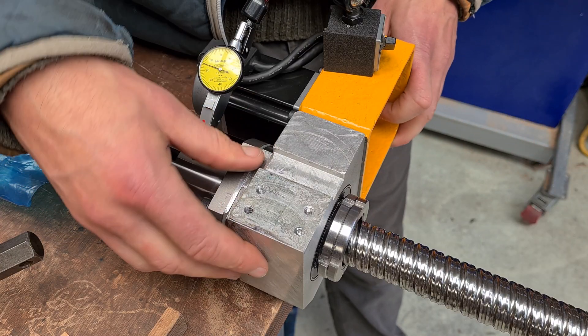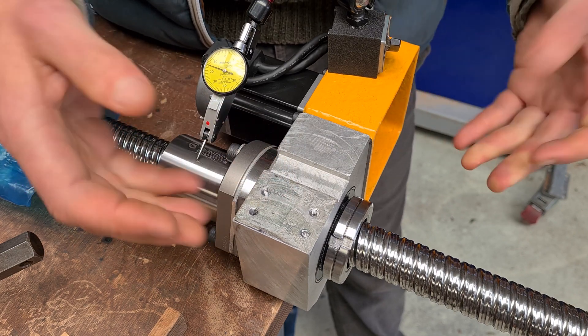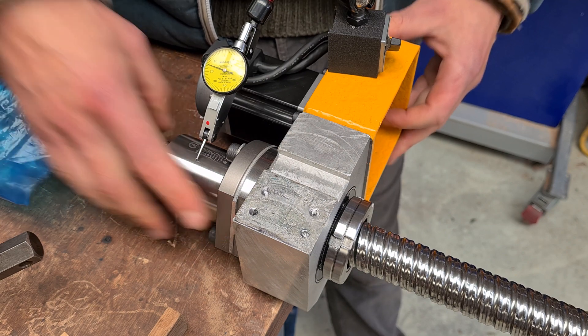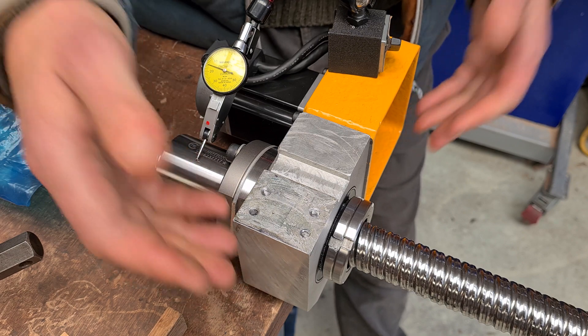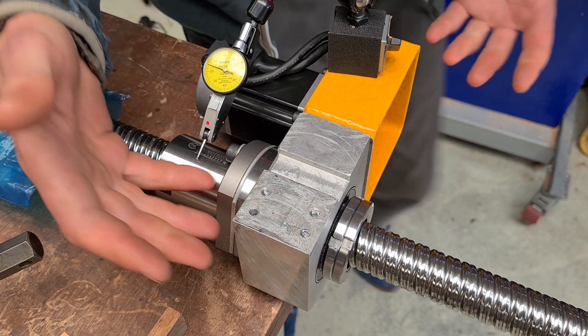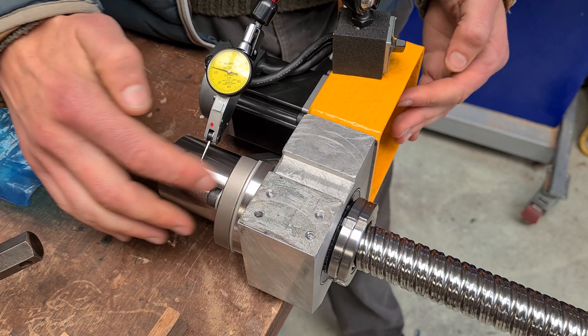I've been at it hours getting this dialled in really nicely, and this is all to do with the big downside of a rotating nut system. I talked about the benefits of it in terms of rotating mass in a different video, but you have to be so accurate — so accurate my voice is going — and it takes a long time to dial these things in.